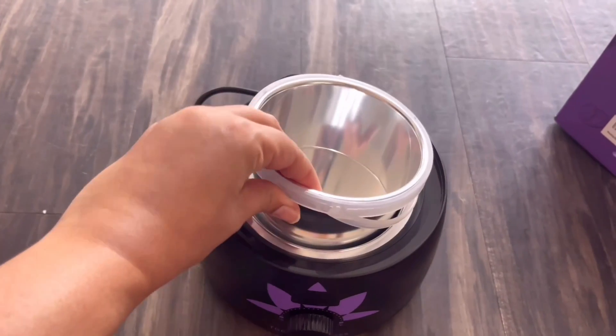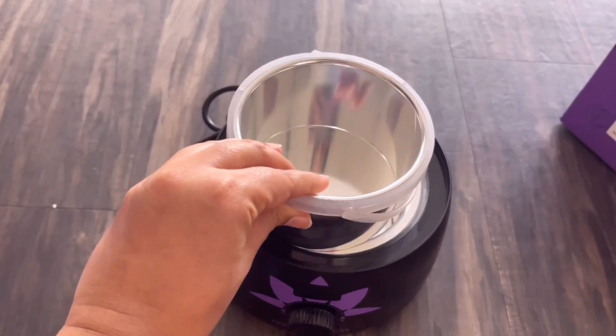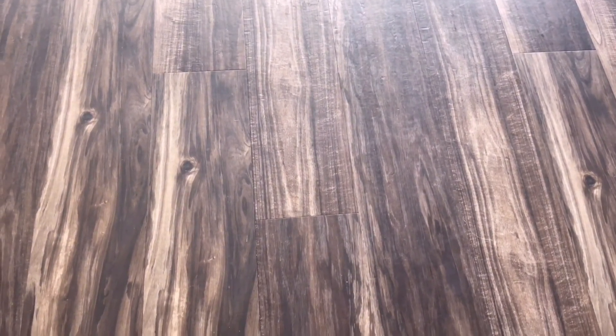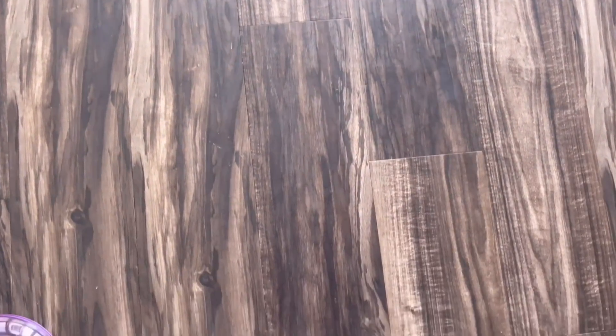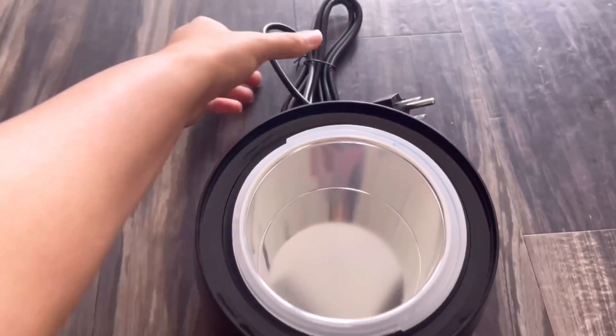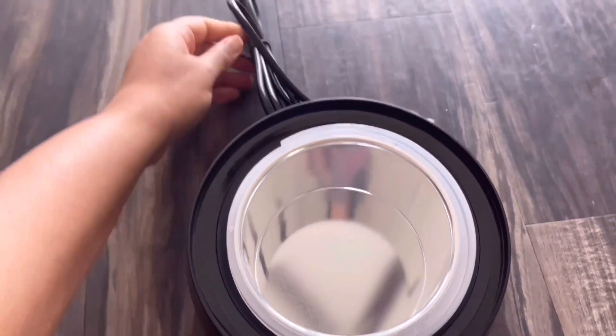Now without further ado, let's get straight into the waxing process. Most importantly, you have to do this on a bare floor — just in case you have any wax melt-outs, it would be very easy to clean up later. Do not do this on beds or carpets. Now I'm going to plug in the wax warmer and set the temperature to the highest.